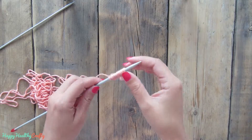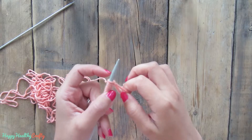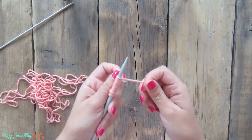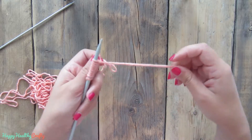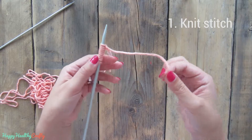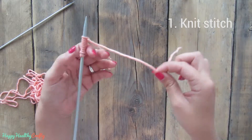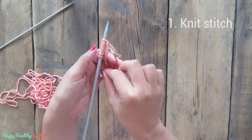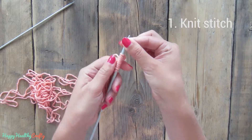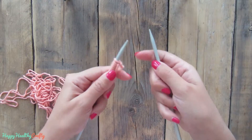As you can see I have already cast on a few stitches on my needle. If you don't know how to cast on stitches you can check my previous tutorial or my website happyhealthycrafty.com. This is very easy — if you don't want to get confused by your remaining yarn you can just hold it on your left hand, which is the hand you will use to hold your needle if you are right handed of course.